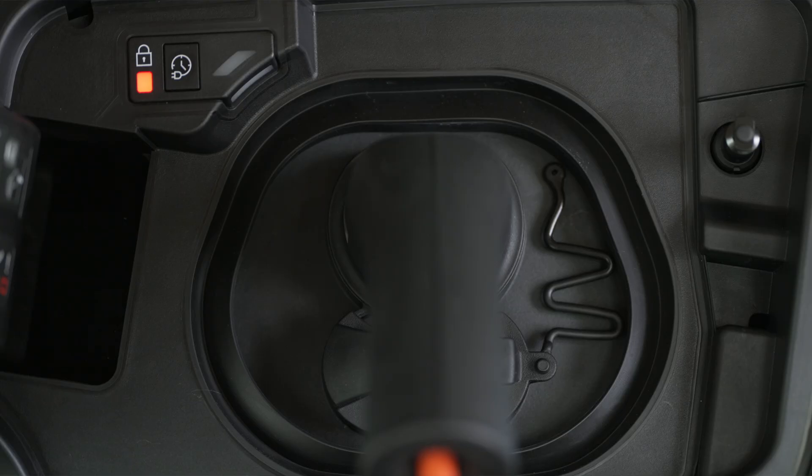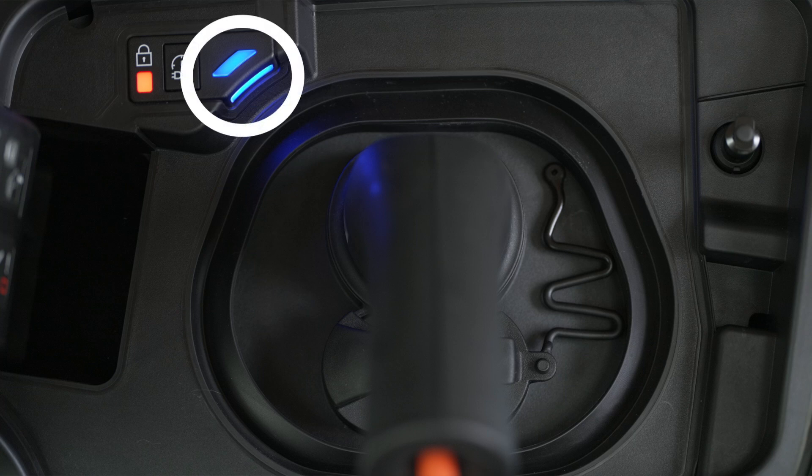To activate deferred charging, lock your car and press this button within 1 minute. A blue light in the flap comes on to confirm activation.